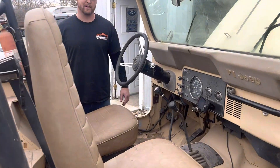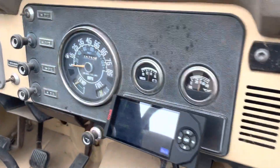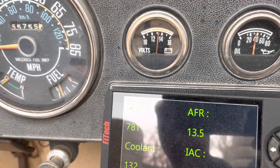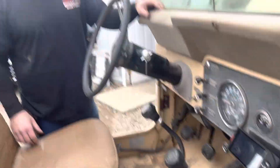It runs alright — we're having almost 100,000 miles on it. Our IAC is dropping; it's not completely warm yet, it's only 130 degrees as of now, so that'll drop down. It's already below 10. We're idling at about 750 average. 14 AFR.